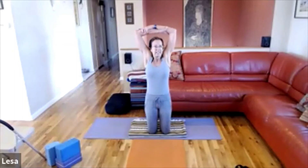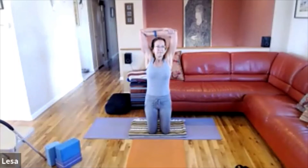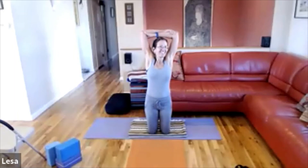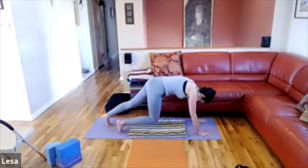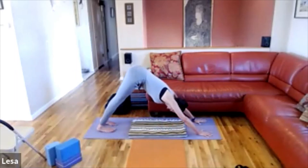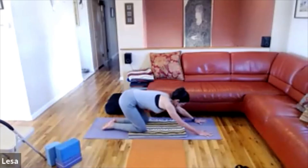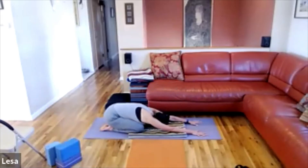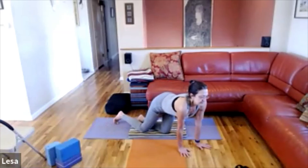Inhale and come back up. Cross your forearms, take your arms up overhead, lengthen. Exhale, reverse the cross of your arms and hook them up. If it's tough on the knees, come into Downward Dog or an easy cross-legged seated position, and release. Turn sideways on your mat, take an easy Downward Dog, and then take child's pose.